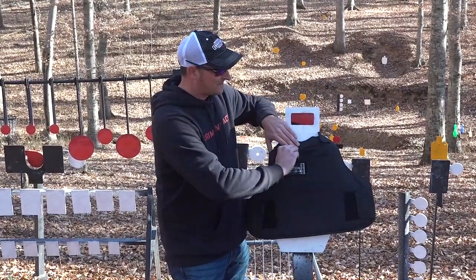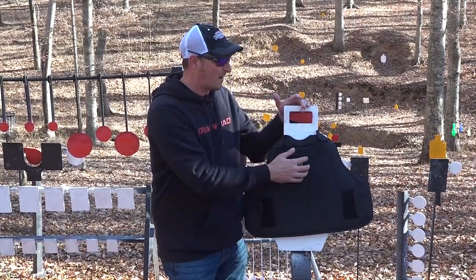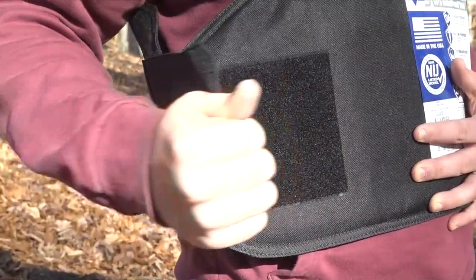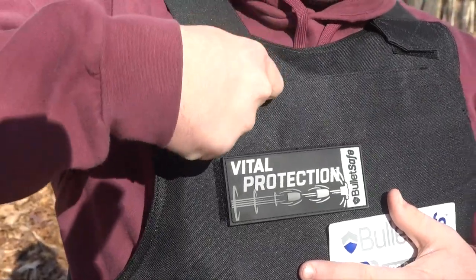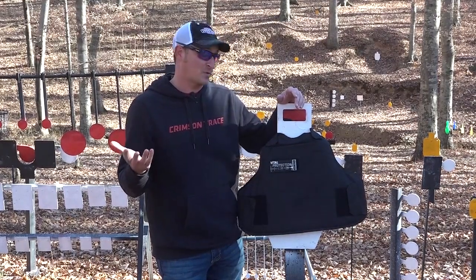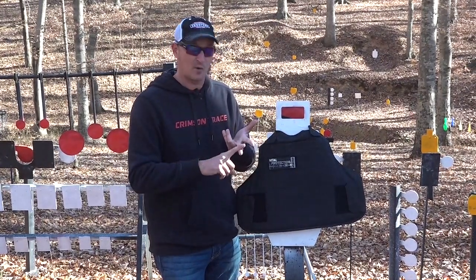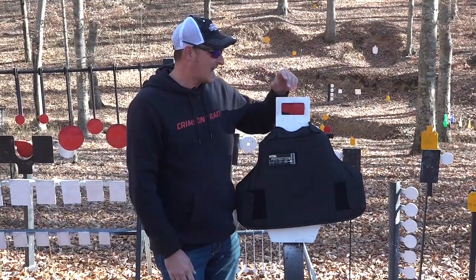Let me tell you a few features about it. There's a pocket up here so you can actually add more body armor to the front and also the back. It's got an eight-position velcro so you can have it as loose or as tight as you want. It's Level 3A — they said it can stop up to a .44 Magnum, and that's what I want to try out. I've got a 9mm, .44 Magnum, the new .350 Legend, and a .460.